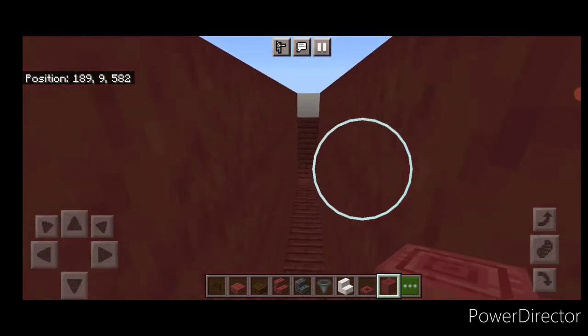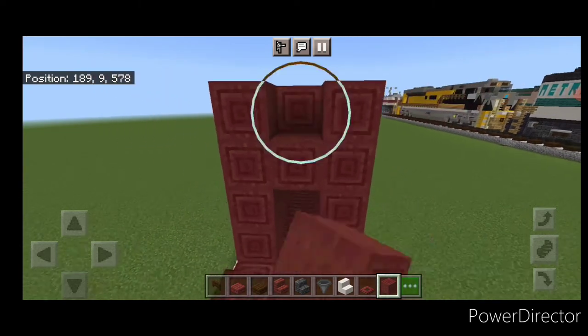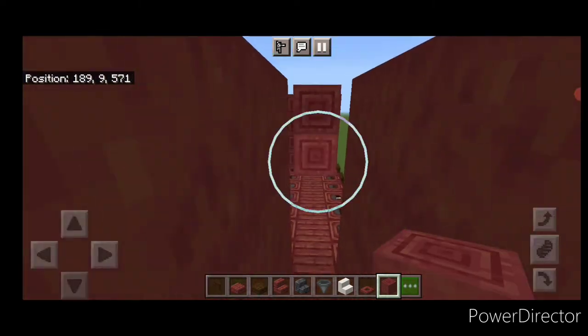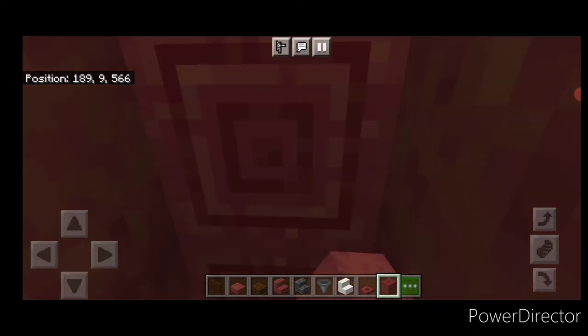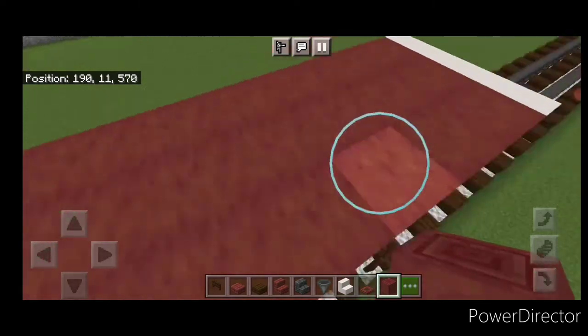Come inside and fill the top two layers with mangrove logs, again making sure the pattern is going sideways, working all the way to the opposite end.